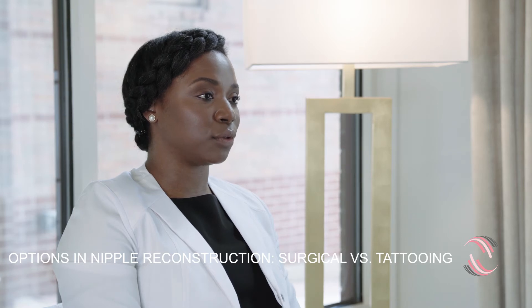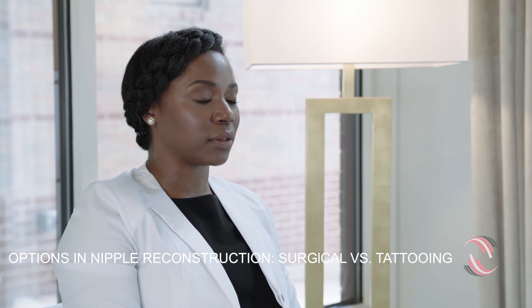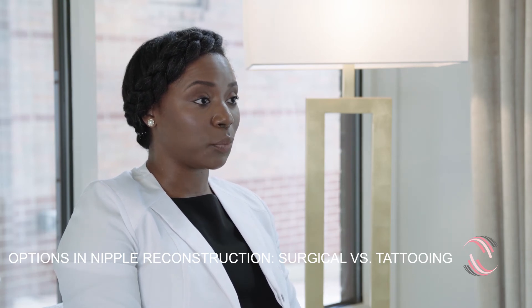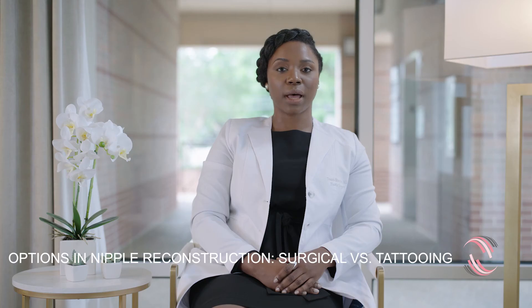Women sometimes choose to do a nipple reconstruction with just simply tattooing, because the three-dimensional technique can also be done to create the appearance of a nipple in addition to the nipple areolar complex. So it can be a combination of these, either surgically or by tattooing.